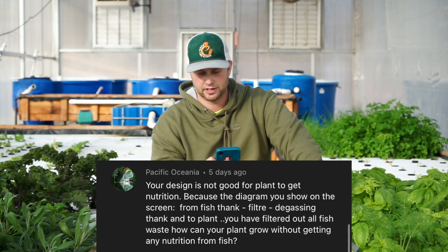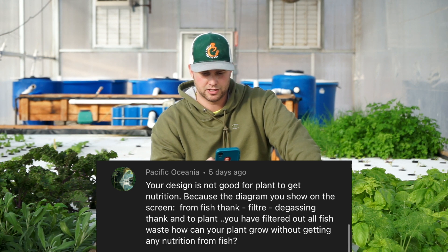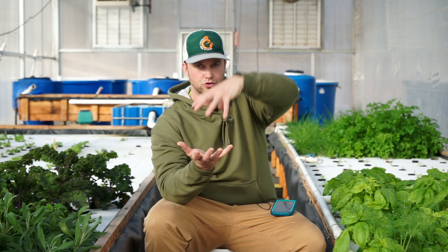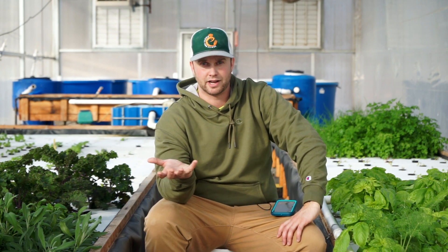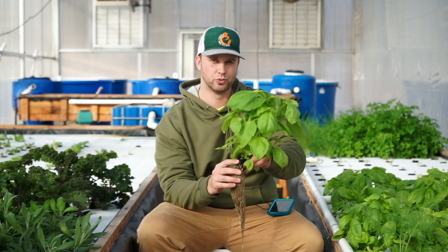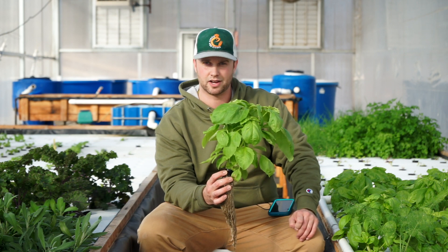Pacific Oceana says the design isn't good because filtering out fish waste removes plant nutrition. Let's break that down: fish waste itself isn't what fertilizes the plants — it's the nutrients released from that waste through aerobic breakdown by bacteria. Think of it like a hot pizza producing steam — the waste produces nutrients. Fish waste on roots can cause root rot and is unsanitary. You don't want fish waste in direct contact with plants.